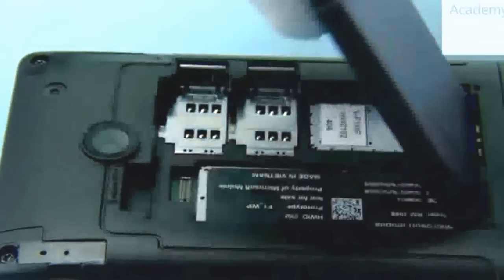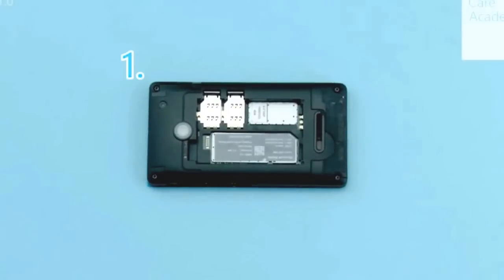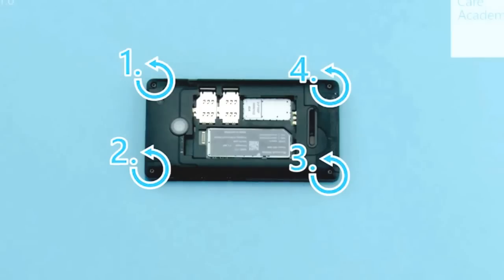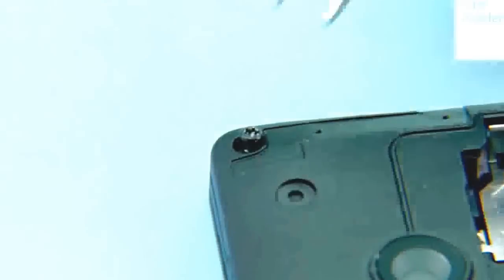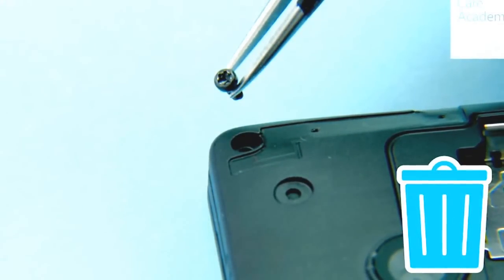If there is a battery inserted, remove it also. Unscrew the 4 Torx plus size 6 screws as shown. Do not reuse — discard them.